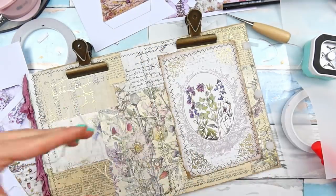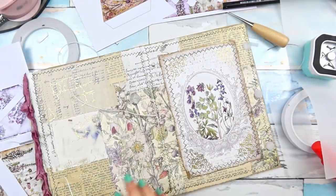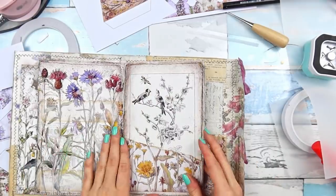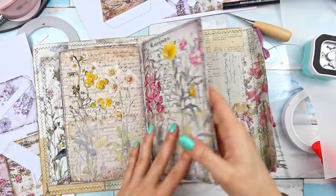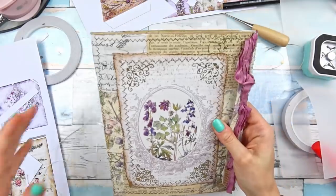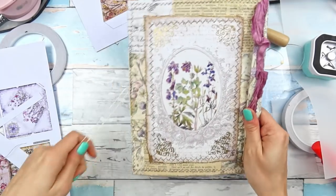Now I'm going to cut the strings to roughly the same length and this nice leftover piece I will definitely keep and reuse. I'll remove the clips. I always love the look of the projects where the pages are stitched in, and we have our cute little ephemera book. I love how it turned out — it's all made from trash, from basically things that we would usually throw away.